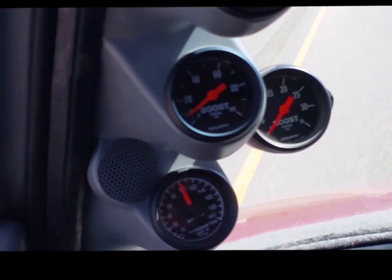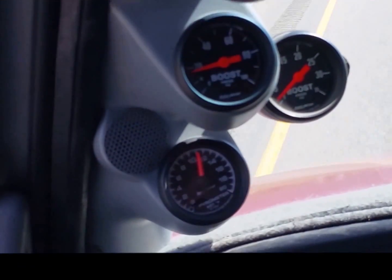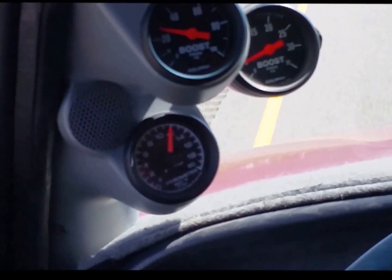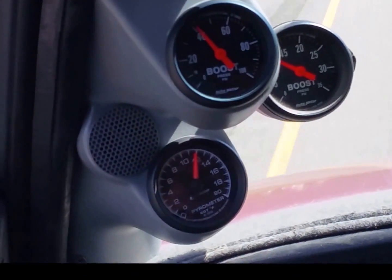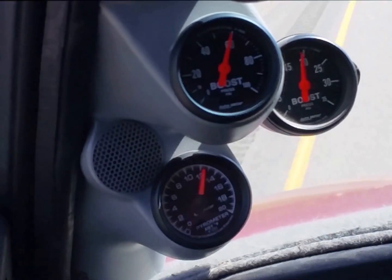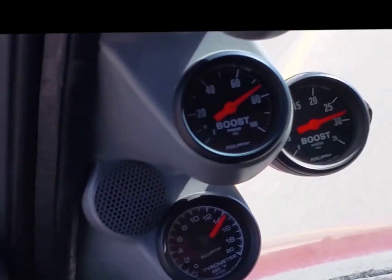I'm adding fuel right now via the controller. Foot's on the floor the whole time. We'll see the boost picking up as we continue adding fuel.